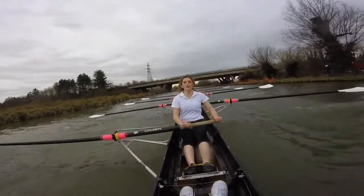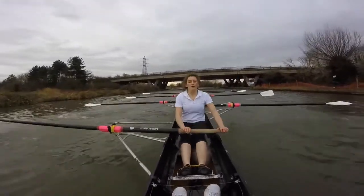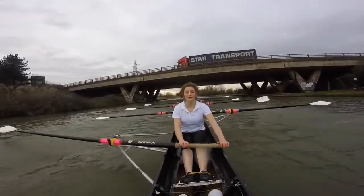Sit, back. Sit, back. Rate 30. Nice, ladies. Good. Sit, back. Sit, back. Good. Sit, back. Here's the bridge. I want an up one, down one. I want this rhythm, and I want it sustainable.